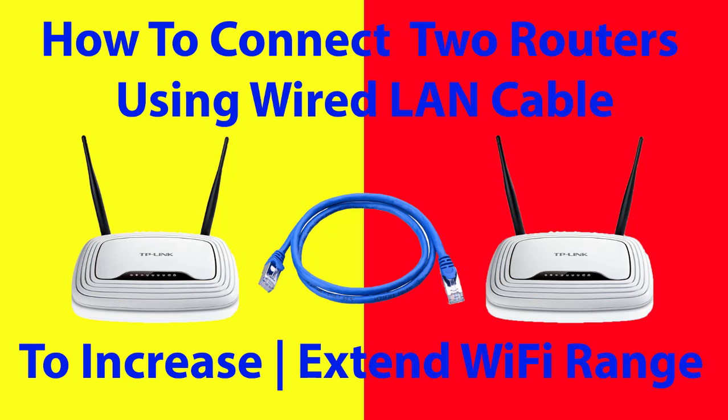Today I am going to show you how to connect two routers to increase or extend Wi-Fi range. Here I am going to connect two home Wi-Fi routers on one network using a wired Ethernet LAN cable. In a previous video I showed how to connect two routers wirelessly — link is given above on the i-button and below in the description.